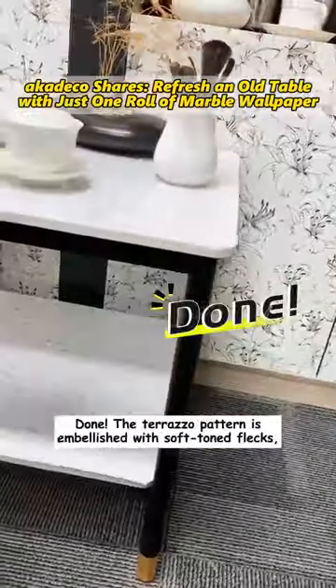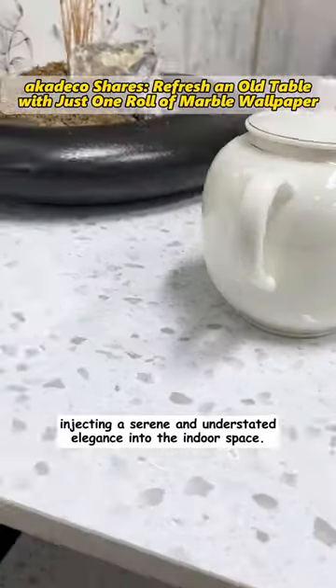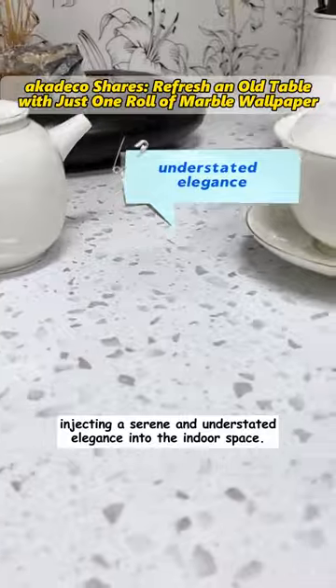Done! The terrazzo pattern is embellished with soft-toned flecks, injecting a serene and understated elegance into the indoor space.